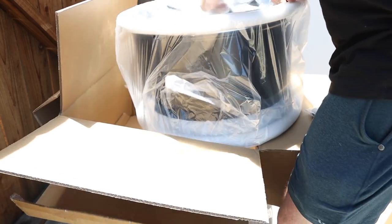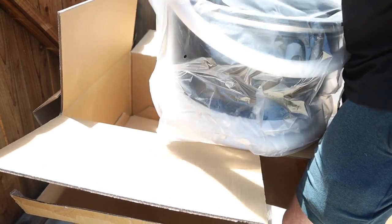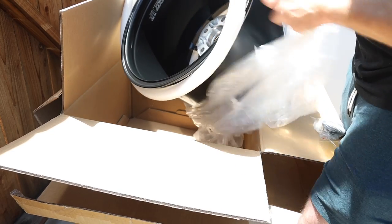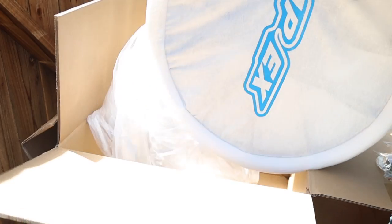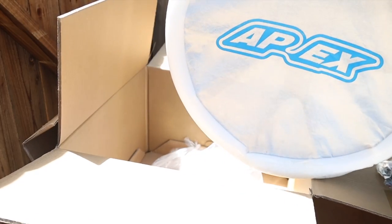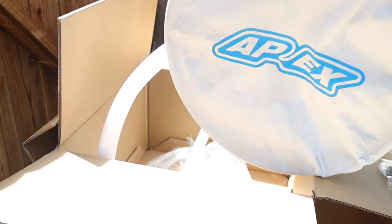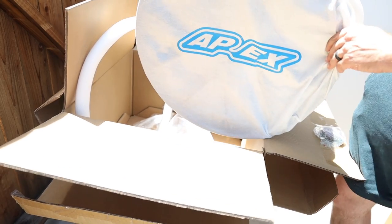Light these out guys, these are freaking sweet. We were backward for a while on that last run. I will have a link down to these below — Apex is one of my affiliates so I do get a little percentage back if you guys buy through my links, so I do appreciate that. Check these out.